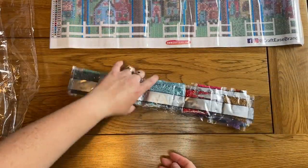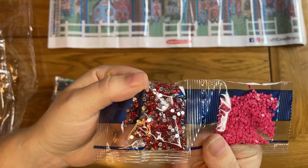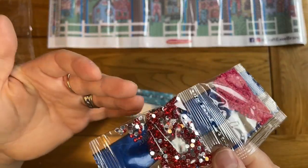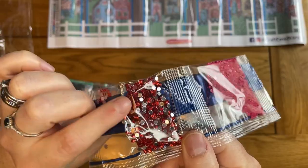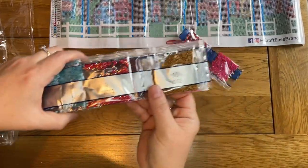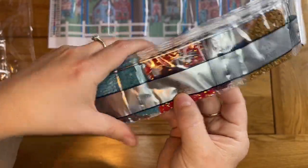Crystal drills are more of a translucent effect compared to normal drills — you can usually tell them because they'll have a silver back, and the top will look like coloured glass, as opposed to a normal drill that's opaque. So we've got crystal drills, normal drills, and AB drills, which are Aurora Borealis drills. They are normal opaque drills but with a coating on the top that catches the light and makes them super shiny.